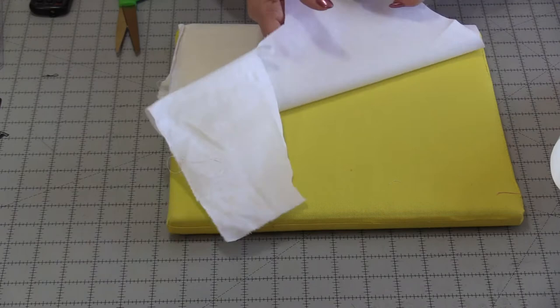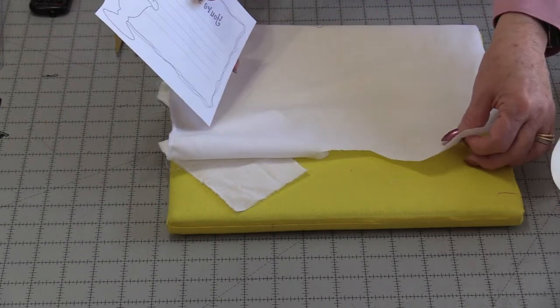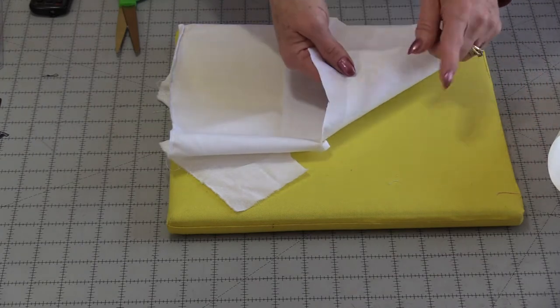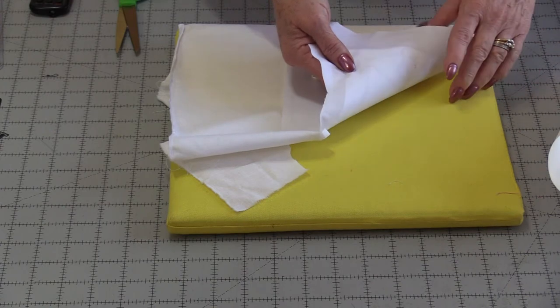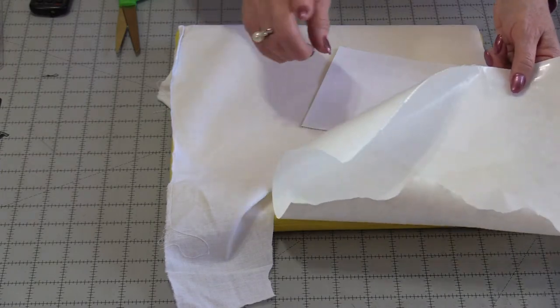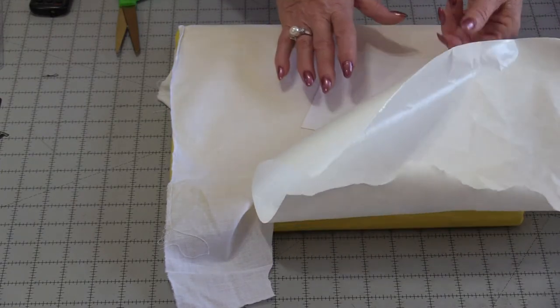I would recommend protecting your surface because depending on how thick your fabric is, this is an ink. The ink could transfer right from your fabric onto your cutting board, which is kind of pretty but only if you want it. I'm going to protect my surface and stabilize my fabric using freezer paper.